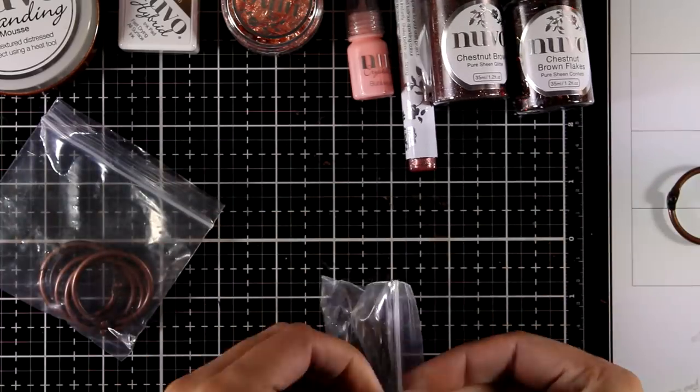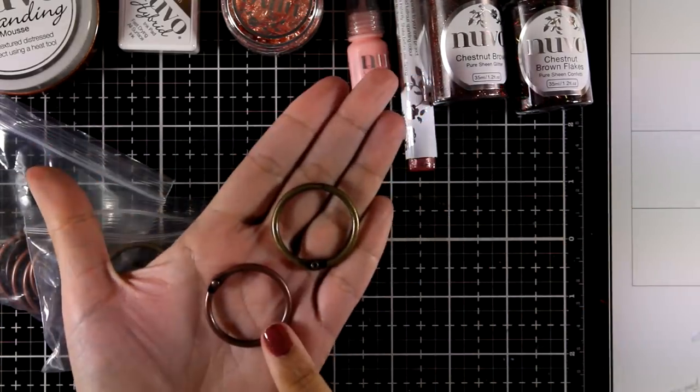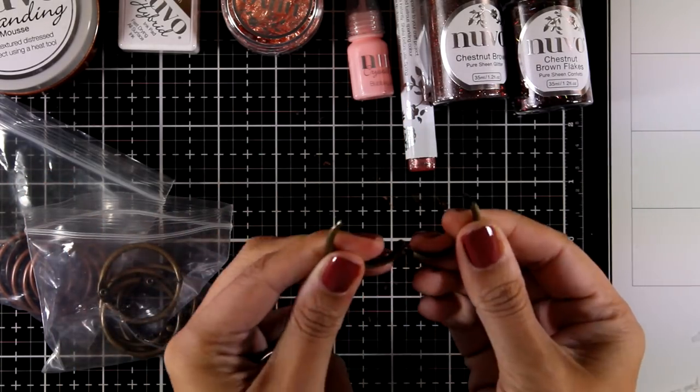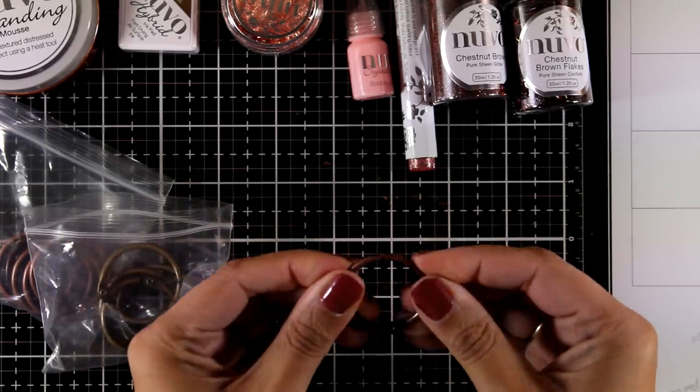Moving on, you get two bags of rings — one in classic bronze and the other in antique brush — and you get six of each color. They open up really easily, and if you're into bookmaking you'll use those a lot.